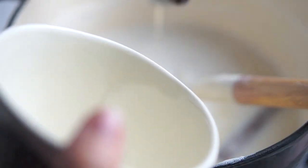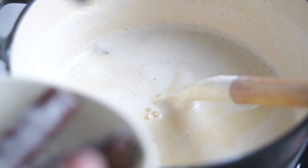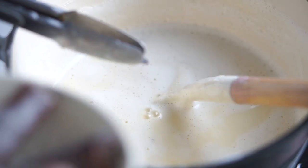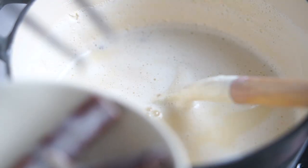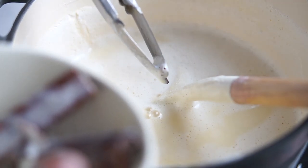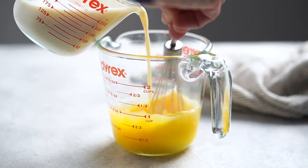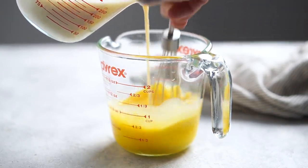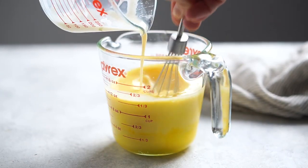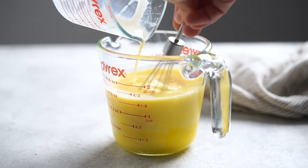Once it has cooled down, remove the cinnamon sticks and cloves. You can also pass the milk mixture through a strainer if you prefer, but it was easier for me this way. Once the one cup of milk has cooled down completely, slowly integrate it into the egg yolks while whisking at the same time. Make sure the milk is not hot, otherwise it will cook the eggs and that's not what we want.